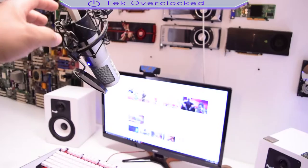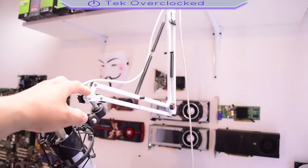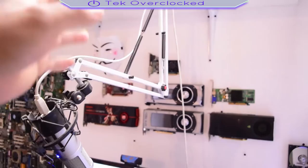So as you can see, when I'm gaming I can adjust it to my height and do my live streams. These mic arms go for like 12 bucks on eBay — I see a lot of people on YouTube have them. They're really good, reliable, and cheap, so that is one thing to keep in mind when you want to pick up an arm stand.